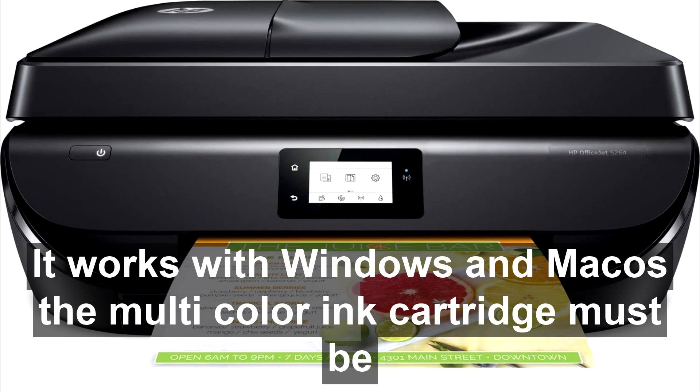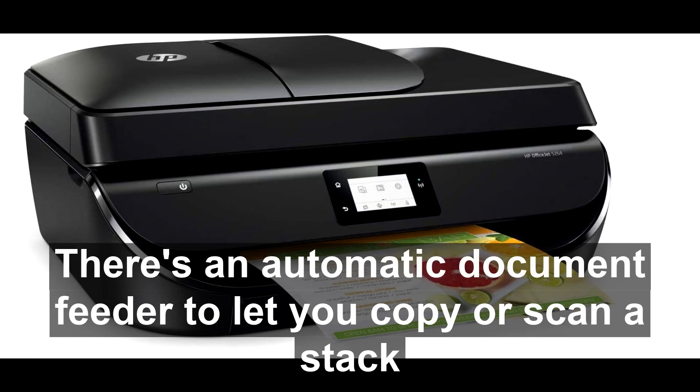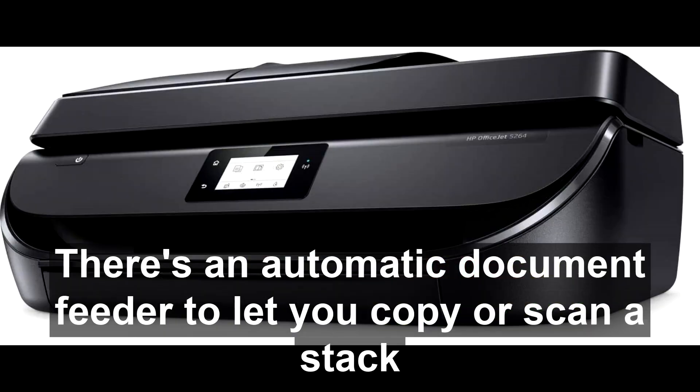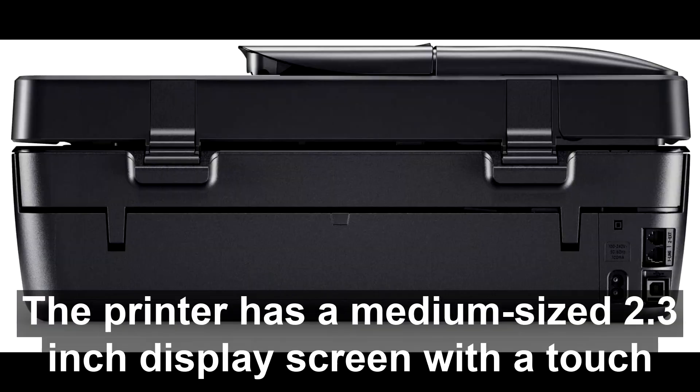The multi-color ink cartridge must be replaced when a single color runs out. There's an automatic document feeder to let you copy or scan a stack of pages in one operation. The printer has a medium-sized 2.3-inch display screen with a touchscreen interface.